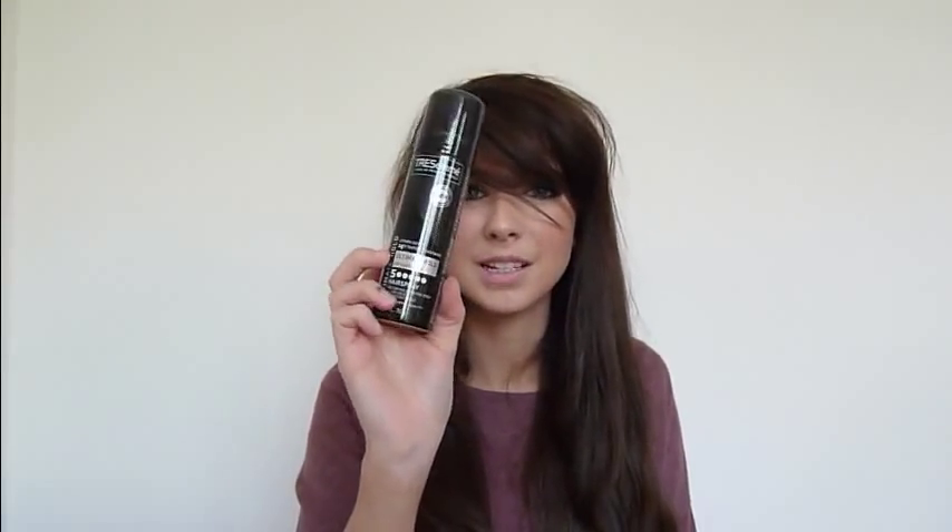And the last thing in my makeup bag is a little tiny Tresemme Ultimate Hold Platinum Shine 5 Hairspray, which is really, really good. I'm going to have to buy the big size because the little size is my favourite. And you always need one of these for your handbag anyway, so go grab one.